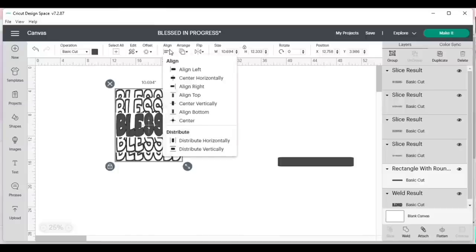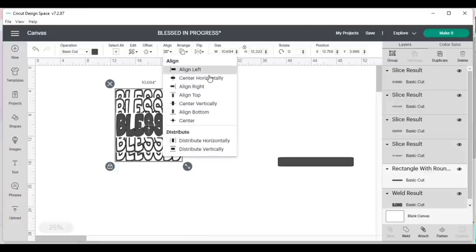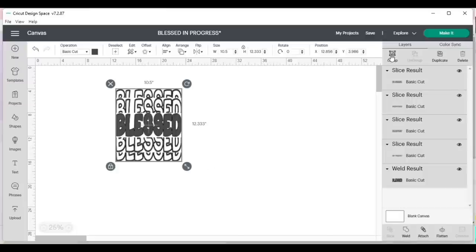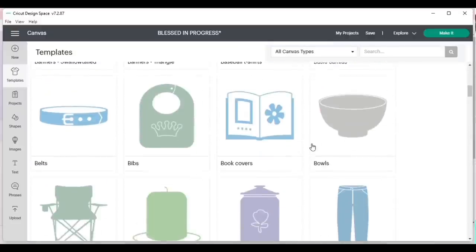Now I have everything — I'll click the Align button and select 'Distribute Horizontally,' and also 'Center Horizontally.' Now everything is centered and equally distributed. I really like the way this looks. I'll delete the extra rectangle I don't need, group everything so it stays together, then grab a template and look for the classic t-shirt template.